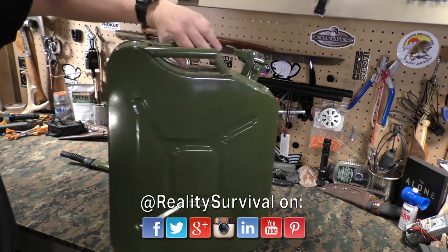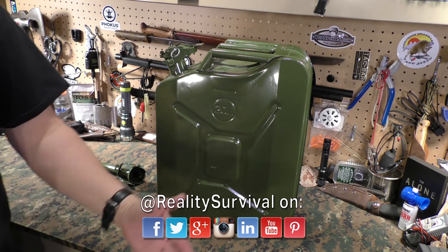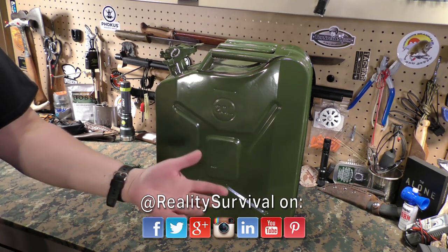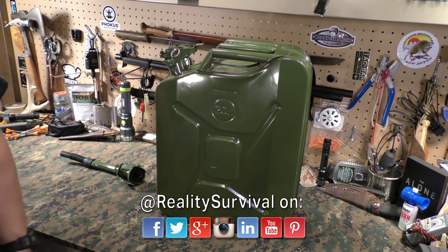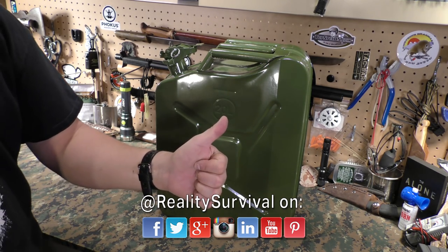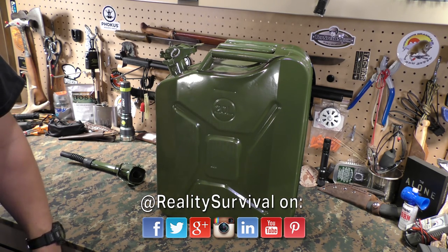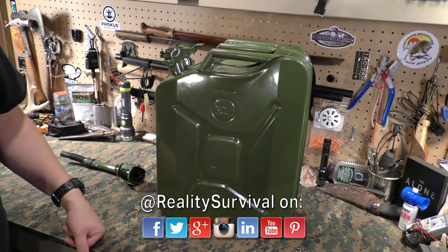Just thought I'd share it with you guys — seems like a good deal to me. I hope that's helpful and answers the questions from the comments regarding how to store gasoline. That's what I do, and that's the best I can tell you about it. As always, I definitely appreciate it when you click the thumbs up button and share it with your friends on Facebook, Twitter, and Google Plus. Don't forget to live the six P's: proper prior preparation prevents poor performance. Stay safe, guys.